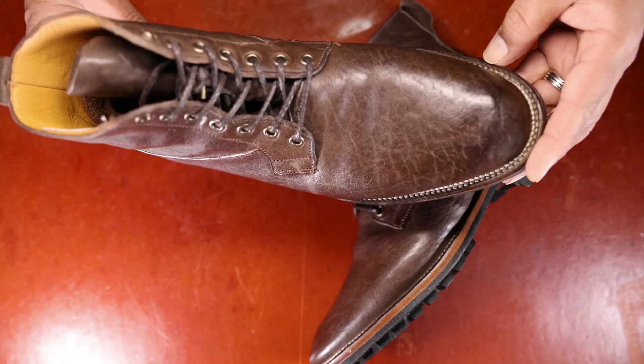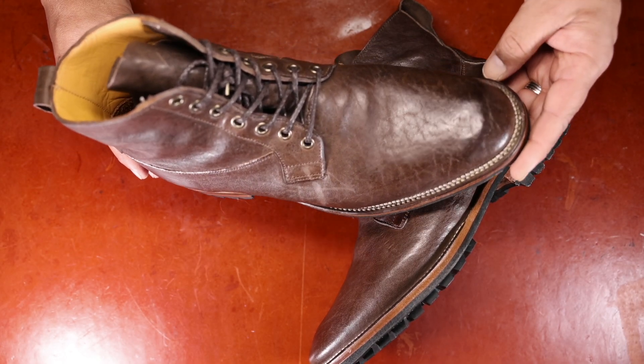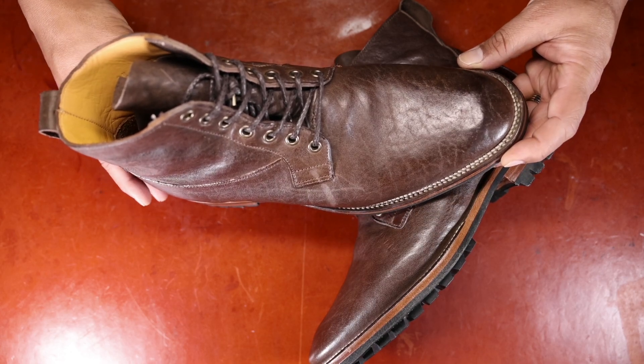This is a size 9.5, which is on the upper limit of what my Brannock 10D feet would like. I'm between a 9 and a 9.5 in the Vyberg 2030 last styling, for those of you who are interested in sizing.